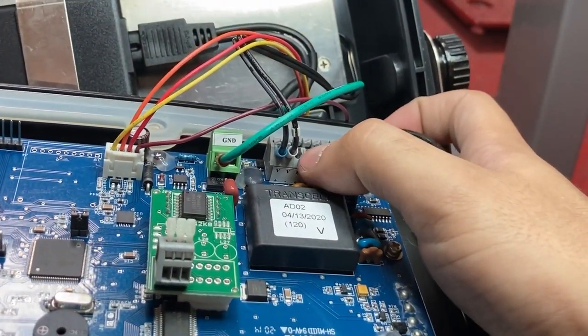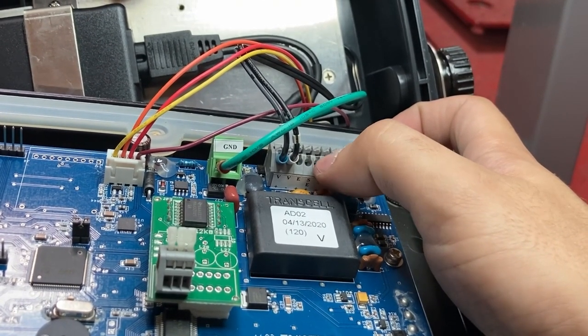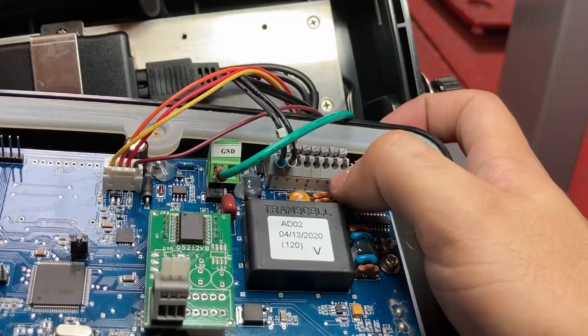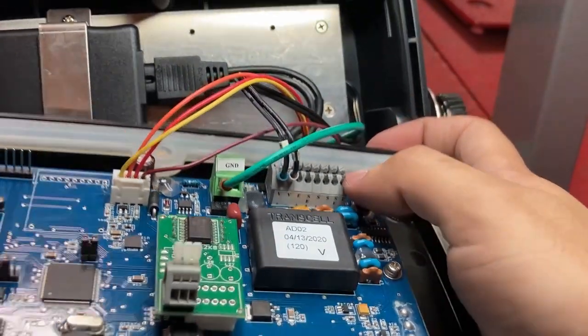It's labeled. E+ is the red cable. We don't use six wires, so you can ignore the SE+. S+ is green. S- is the white one. SE- we don't use. And E- is the black cable.